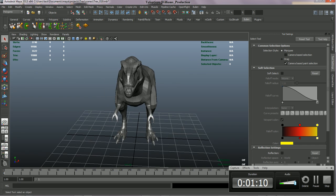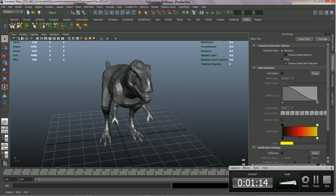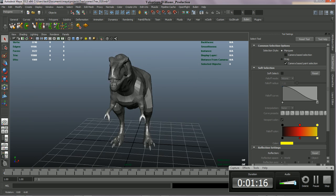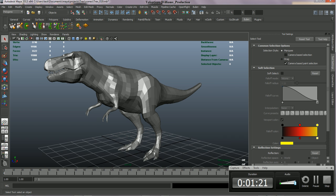This is basically about 5,000 polycounts, and it's pretty good for a low-res base mesh. My goal in the end is to have about a 1,500 polygon limit, because this will be for film. I'll be doing a live action scene, and this will be one of the main aspects of that film.